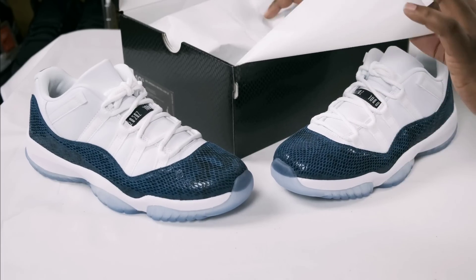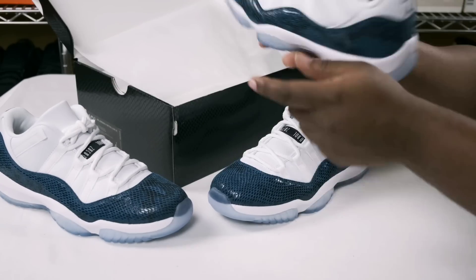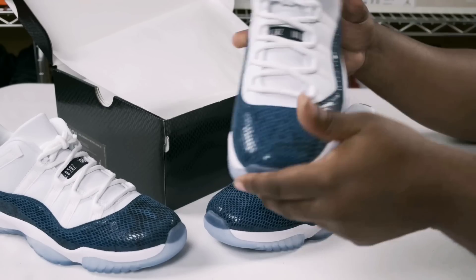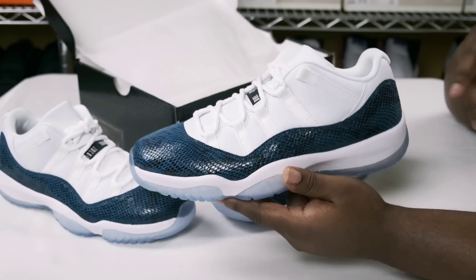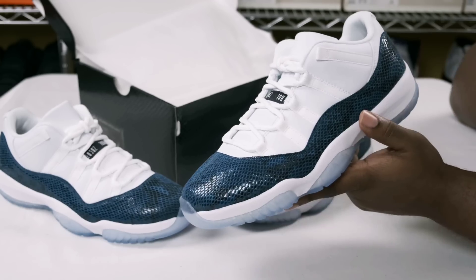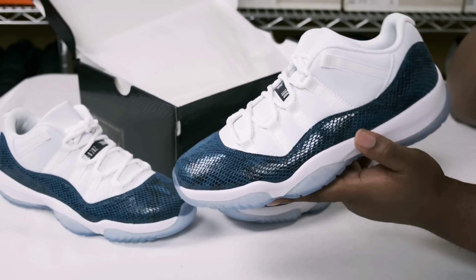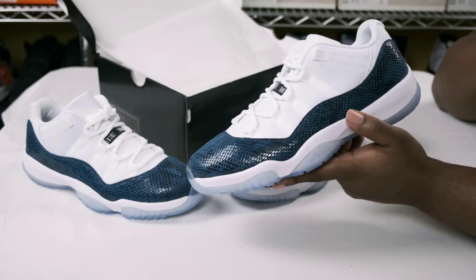Now let's flip open this other shoe I had sitting in the background — this is a size ten and a half, a personal pair. As you can see it comes with the same wrapping paper around the cardboard, and the shoelaces are tied and tucked. The sole on this one is a little icier than the size eight I just reviewed, but as we all know, Retro 11s have their own type of quality control — everything can be different. Just follow those key points I mentioned to determine if you have a real or fake pair.